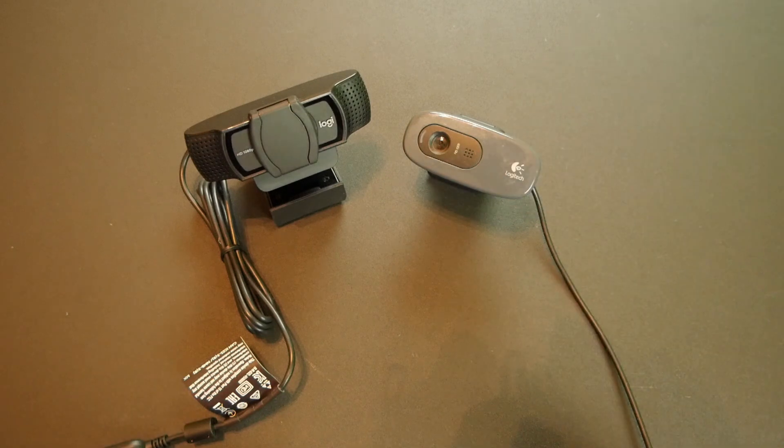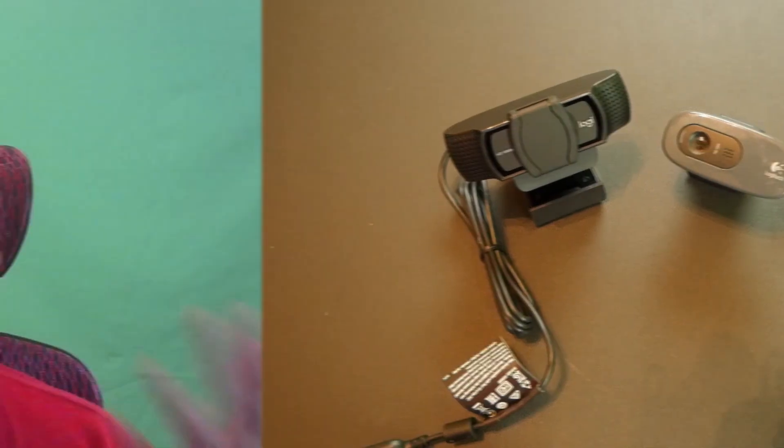Now let's head over to the computer to see how these two webcams look and perform. Here's the first test with the C270 — I've turned on the webcam and I'm recording whatever's in the background. As you can probably tell, there is a green screen in the background, which I'll be using for all the tests. In terms of audio, I'm using the built-in microphone from the webcam. Here's the second test with my green screen — the background is black because I've applied the chroma key. If you're not familiar with how to do green screen chroma key in OBS, I have a tutorial linked in the description below.